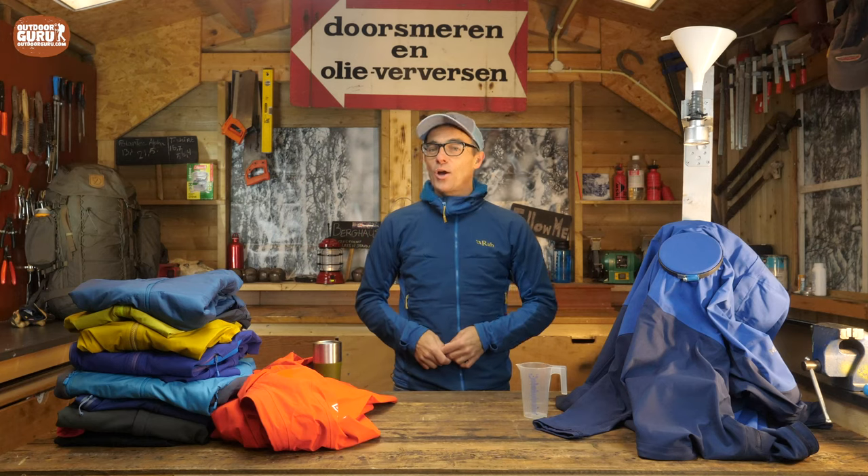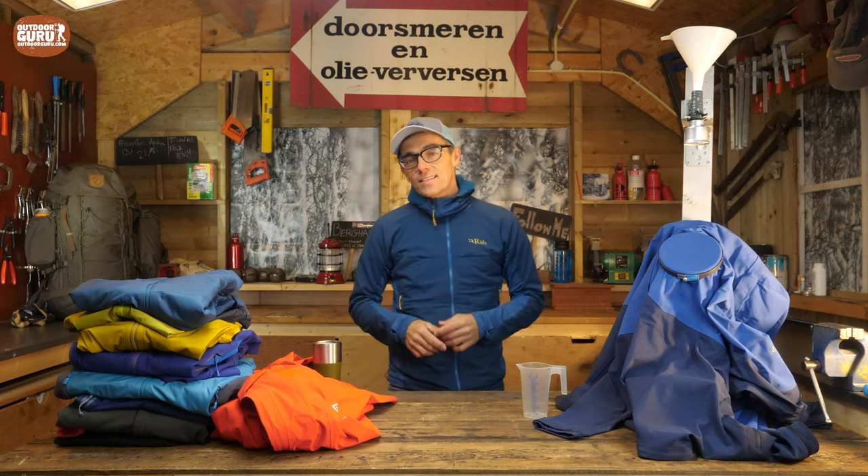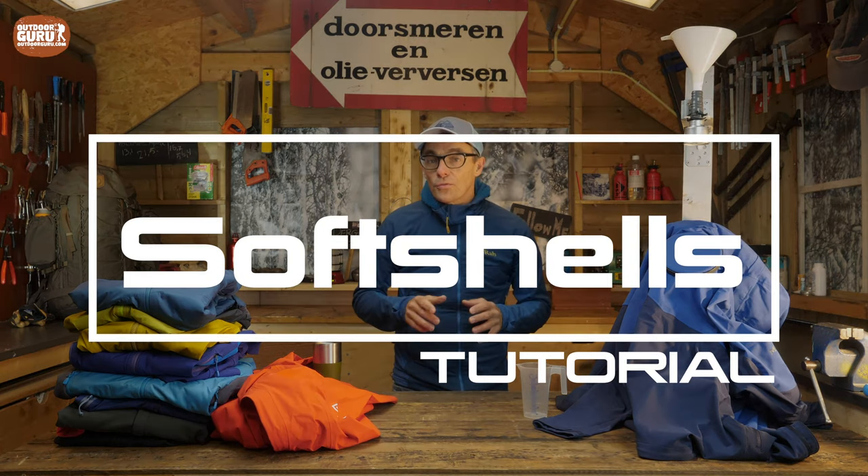Hi everybody, this is Gijs again, and I hope you are doing well. This time it is a tutorial, a tutorial on soft shells.